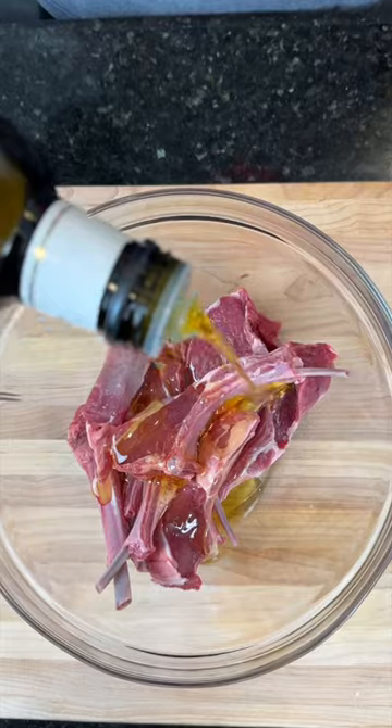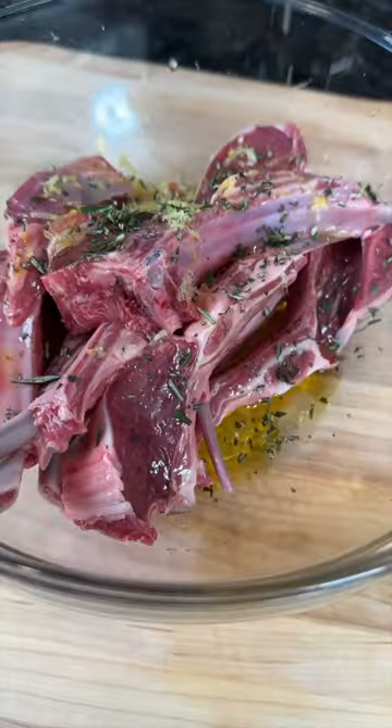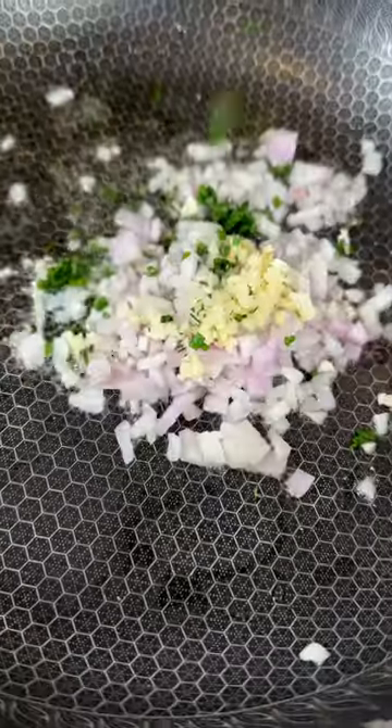Add the lamb chops to a mixing bowl along with some olive oil, fresh lemon juice, herbs, seasoning, a little lemon zest, and fresh garlic — so it looks like you know what you're doing. Get in there with your hands and massage that in.